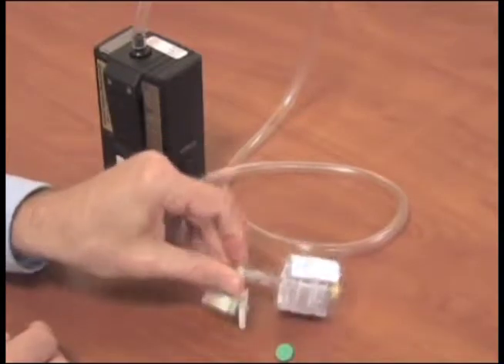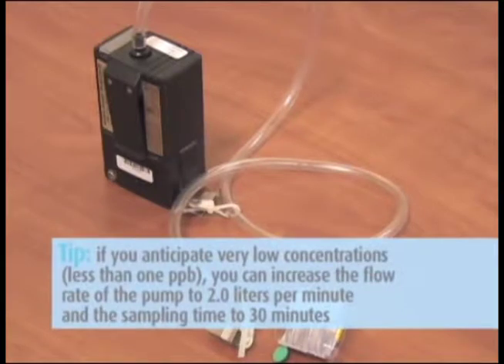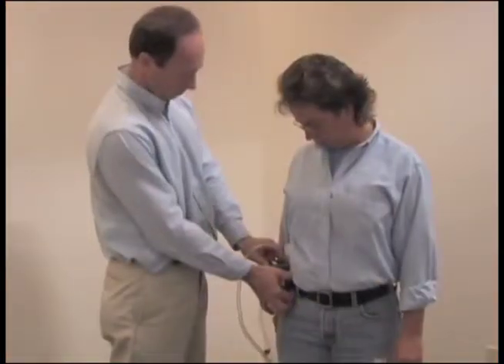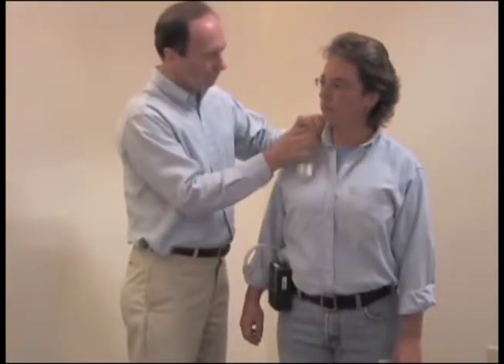Recommended sampling time is 15 minutes at 1.0 liters per minute. Tip: if you anticipate very low concentrations — less than 1 ppb — you can increase the flow rate of the pump to 2.0 liters per minute and the sampling time to 30 minutes.